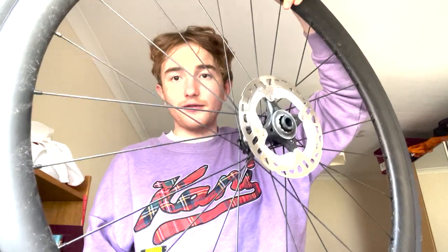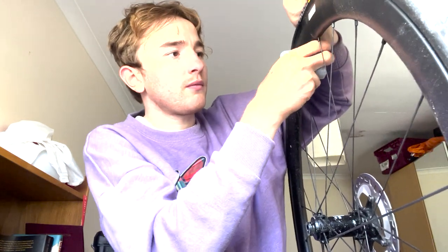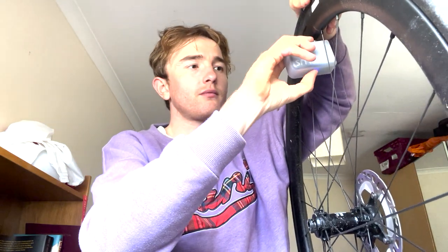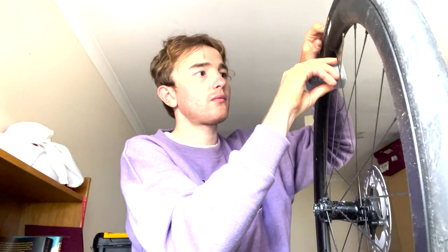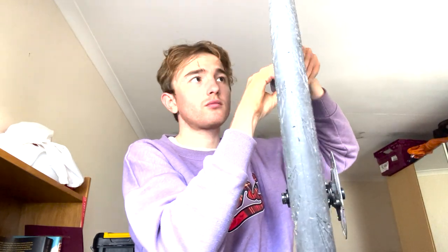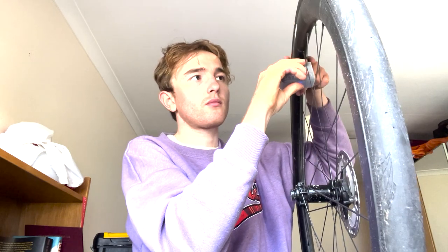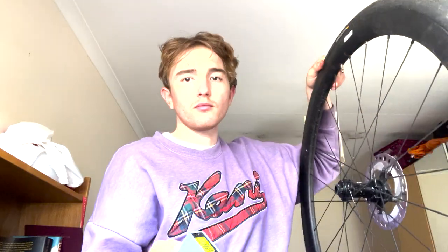I've got a wheel with me here — it is flat and we'll show you how it works. This is the little piece of equipment. Whack it on here, then you double tap the button.